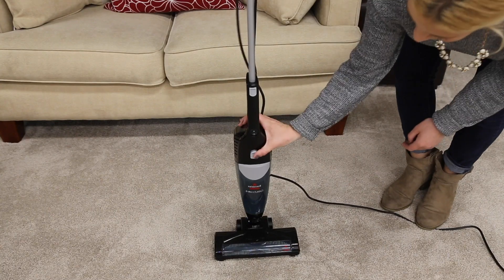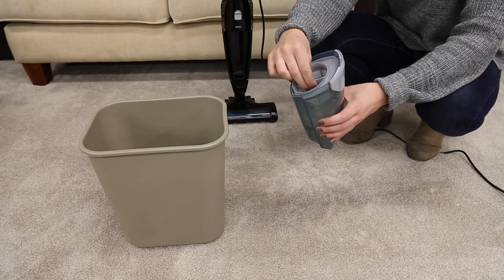Pull the dirt tank release latch and remove the dirt tank. Then remove the filter from the dirt tank.